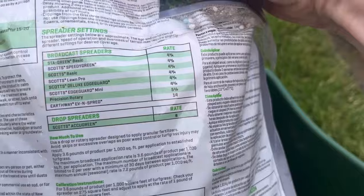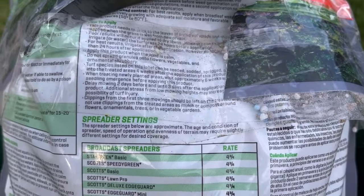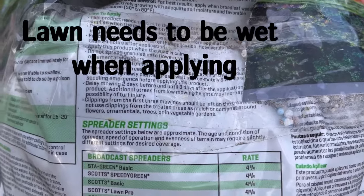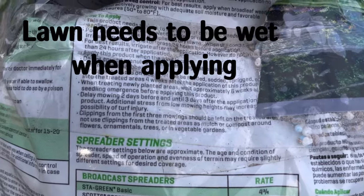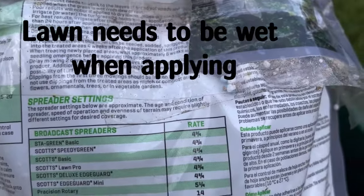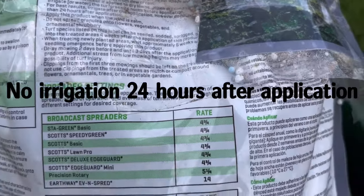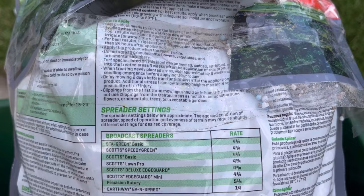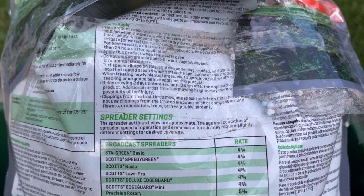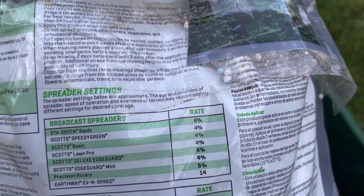Second of all, in order for the product to stick — this is where the issue is with this product — when you're applying it you have to wet the grass, or do it in the morning when there's dew on the grass, so the pellets stick to the leaves of the weeds. Then you're gonna want to let it sit for at least 24 hours on the turf before watering it in. That's very important for this product to work properly.